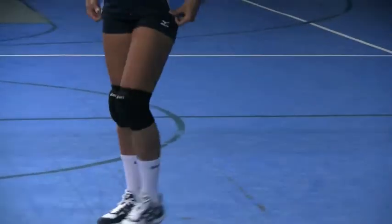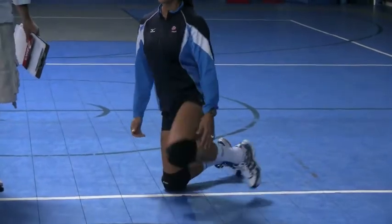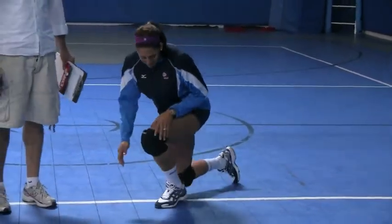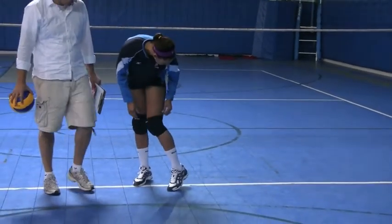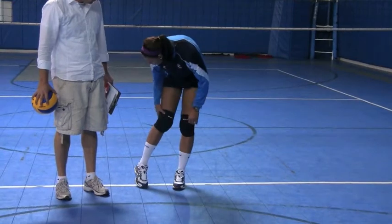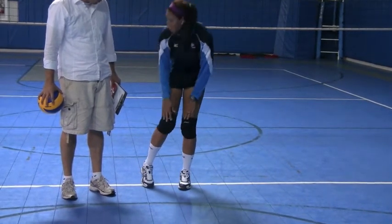Okay, you want to maybe just go down on the knee and feel it? These are great for beginners. Pretty flexible, and a lot of support here so they're not going to slide down or fall down. I think they fit a lot of girls.